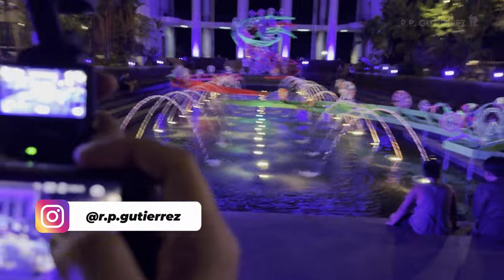You're currently watching footage of the DJI Osmo Pocket 3 in low-light video mode with the wide-angle lens. This is RP Gutierrez, back for another DJI Osmo Pocket 3 video test. In this video, we'll be testing the low-light capabilities of this camera.